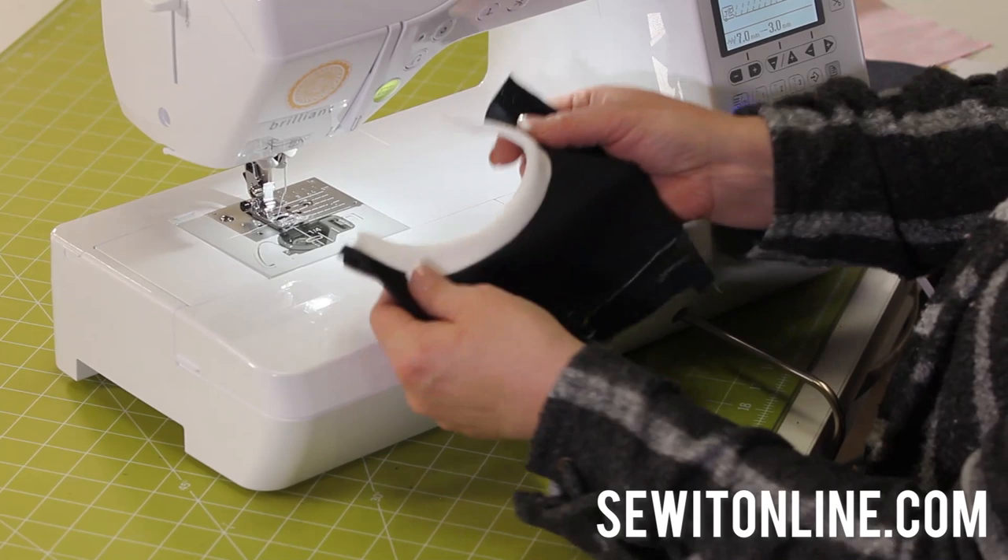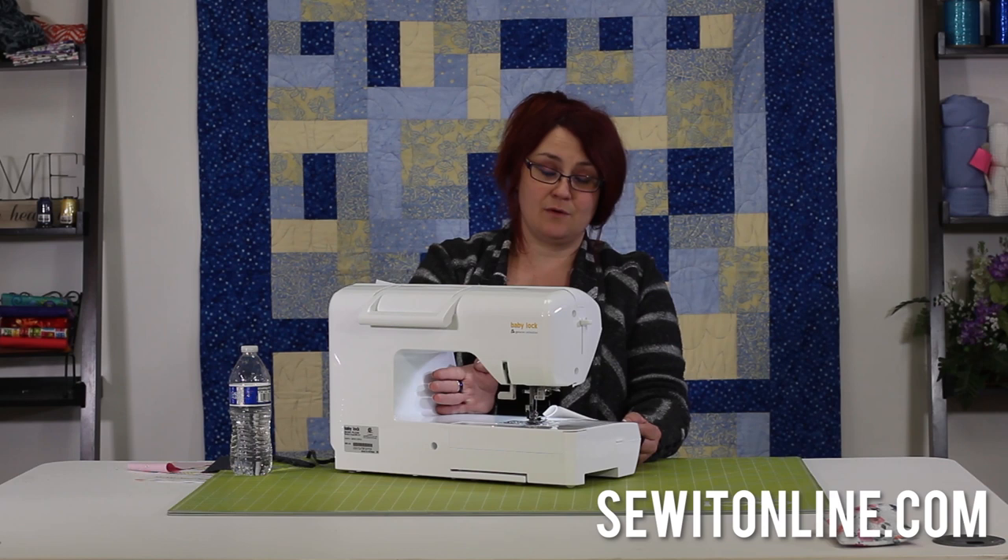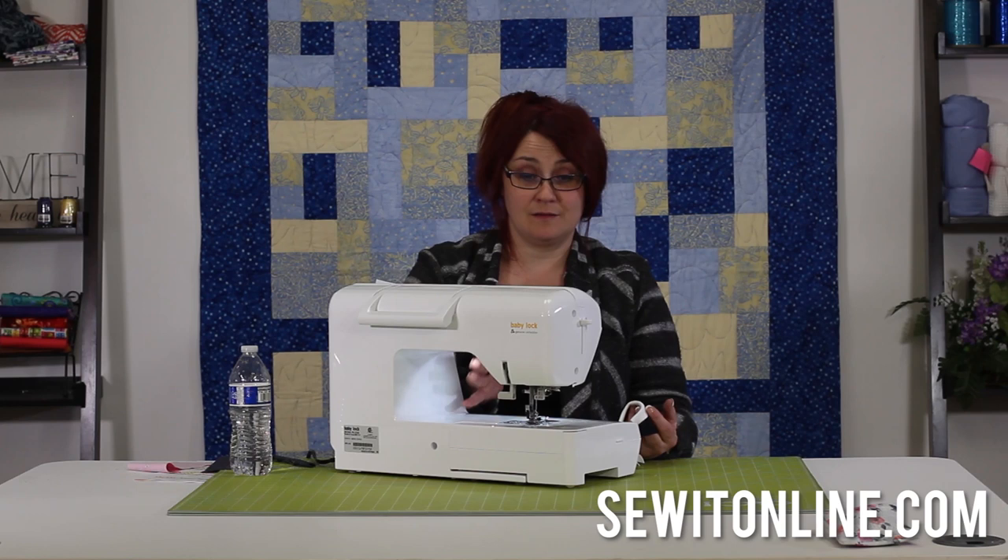A couple other things to consider: on the Baby Lock Brilliant, you have a lot more space here than on some other sewing machines — this is eight inches. Your older machines probably had about half that, maybe four or five. So if you're sewing on a jacket, anything big, or even quilting, this is a great machine for quilters to start with.